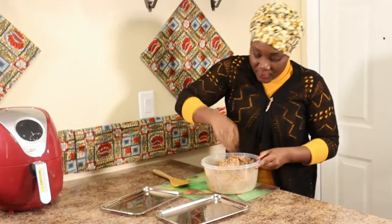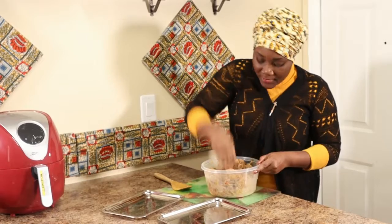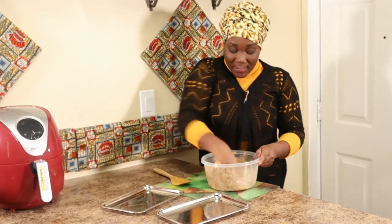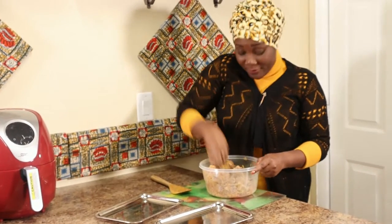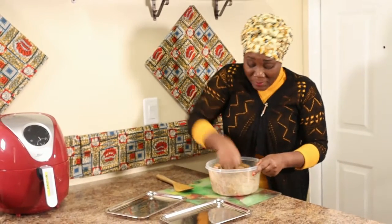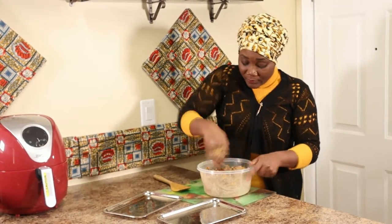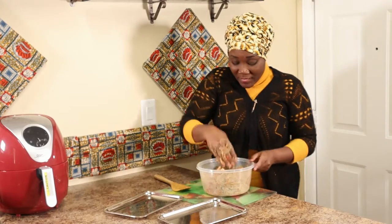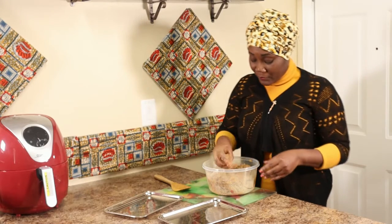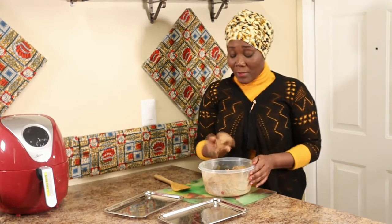I mix it until I feel like everything is evenly incorporated. This is Comfort's way — if you have another way and don't want to get your hands all gooey, by all means use whatever method works for you. Now let's make some meatballs! I like my meatballs really nice and big.